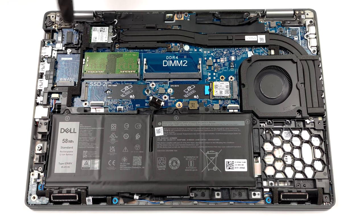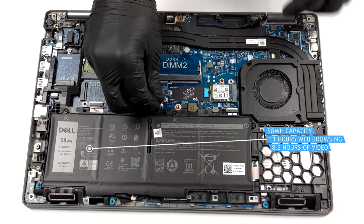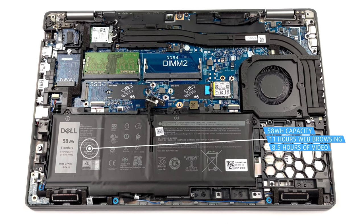There are two battery options: a 41Wh and a 58Wh one. We got the bigger one, and it lasted us 11 hours of web browsing, or 8 hours and 30 minutes of video playback.